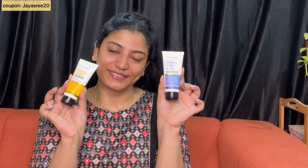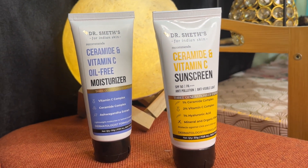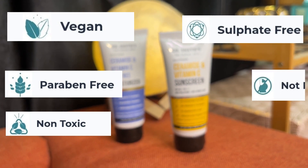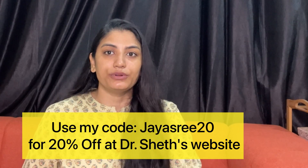Friends, here is a tip: if you are using sunscreen, you can reapply it every 1 to 2 to 3 hours. Pregnant ladies can also use this — it is super safe for your skin. This Dr. Shades brand is a vegan brand, paraben-free, and non-toxic. These products are sulfate-free and suitable for all skin types. You can also use a coupon code — check the details in the description.